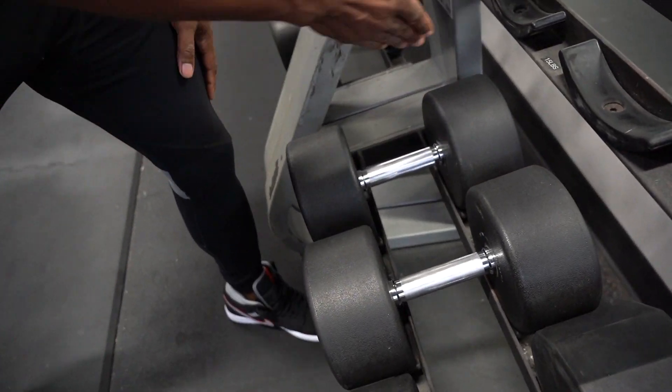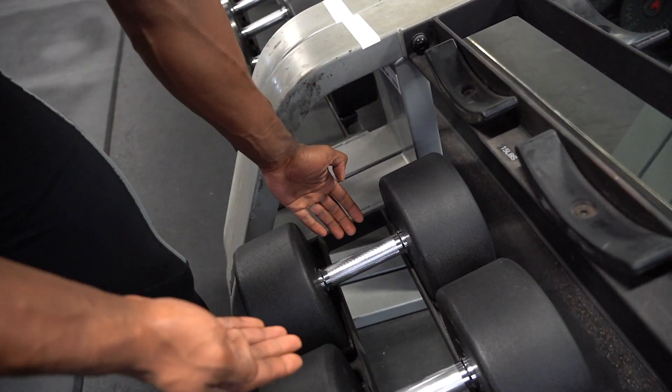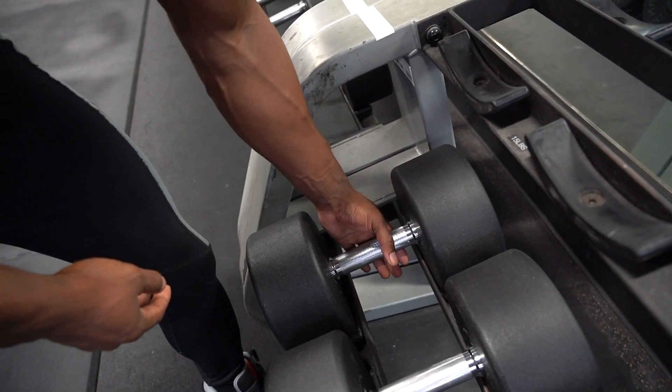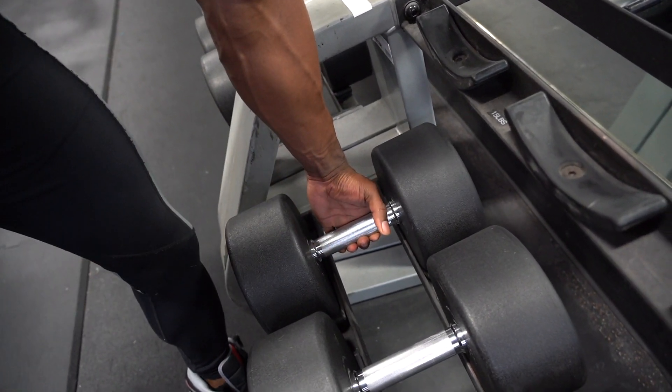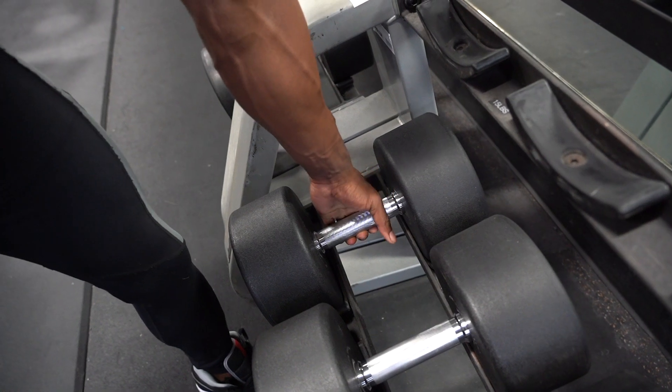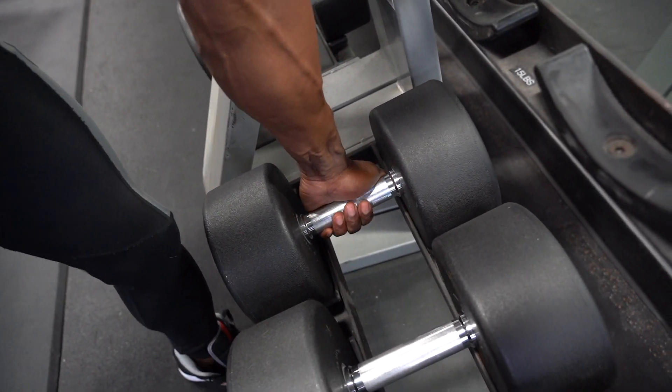Okay, first thing I'm gonna touch on: hand placement, the grip. You can use VersaGrips, but if you don't have them, I don't use them. You're going to either grab it like this — you're gonna have it in the groove of the fingers. We're not going to choke the bar; right in the groove, and you can have your thumb right here. Or you can do it to the outside.